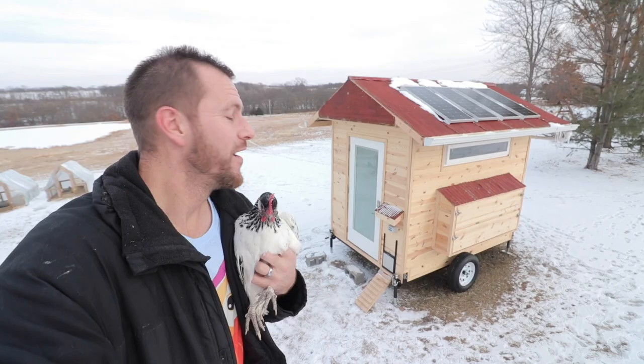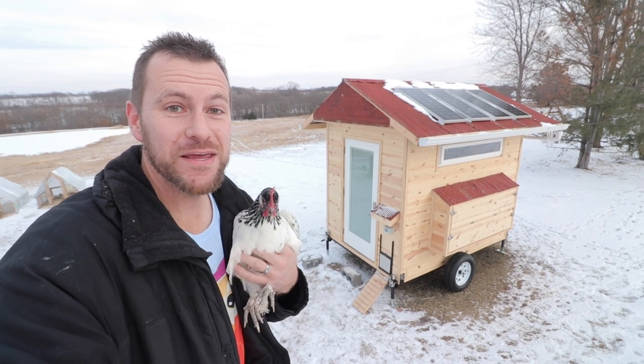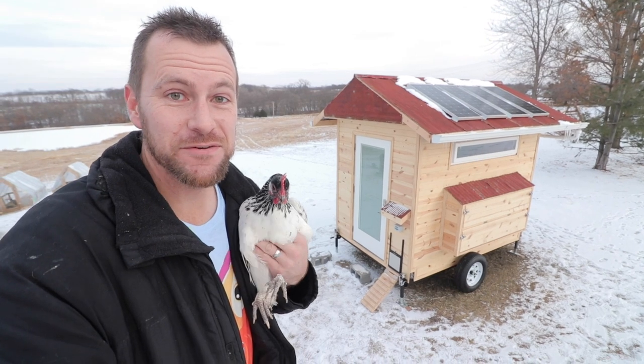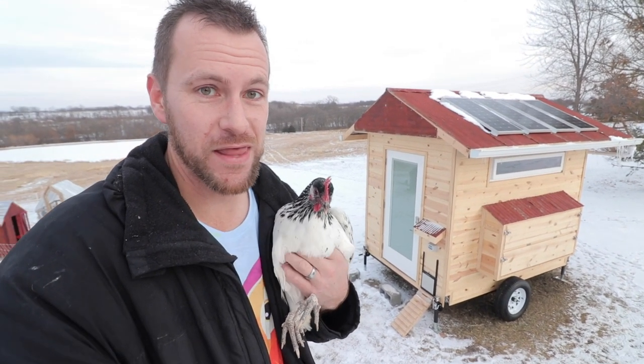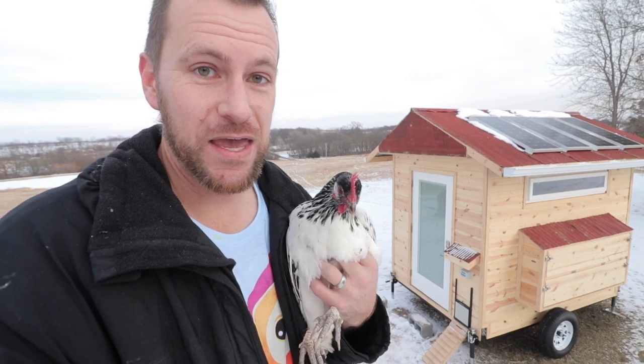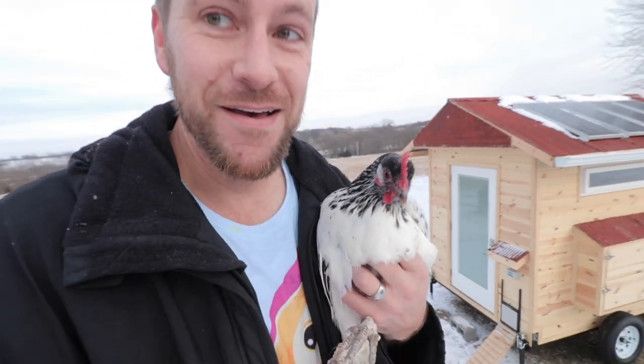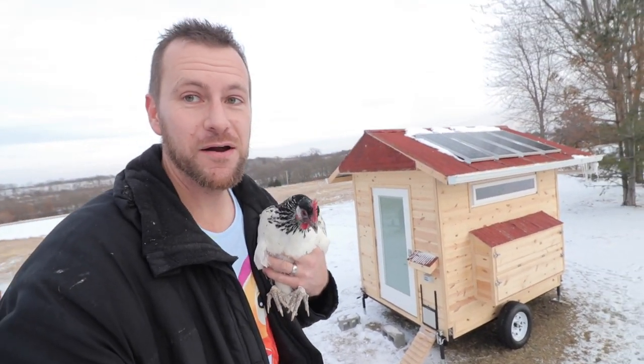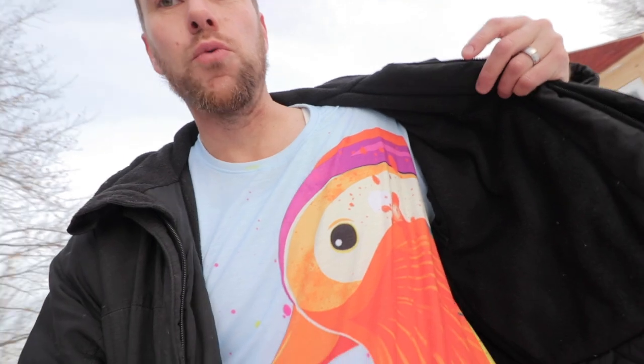We're up here overlooking our newly completed mobile chicken coop — it only took us about six or seven weeks to finish. I'm up here with Lucy, our elusive black and white elder chicken. She is very tough to catch and I'm psyched I got her today for our thumbnail. You can see the solar panels up there. Some of you guys are thinking: why aren't you bundled up, Jake? It's freezing outside, there's snow out here. I wanted to show off these fire shirts — we've got four new designs in our Teespring store, wraparound t-shirts. Definitely go check it out, we've got a link down in the description.